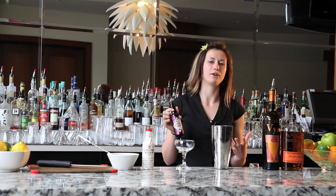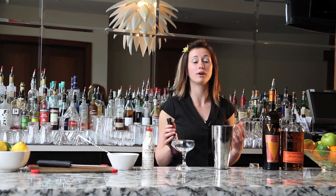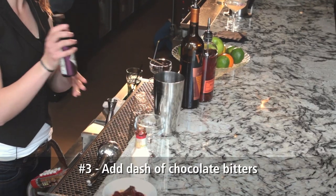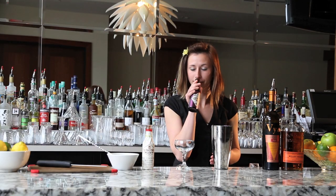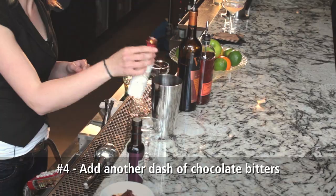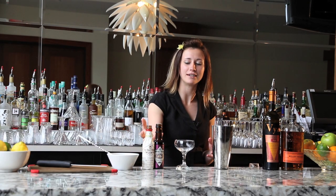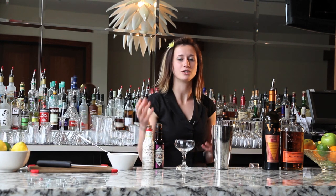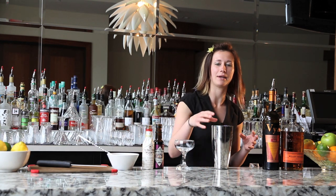Traditionally we use Angostura bitters in a Manhattan, but like I said, this is a Madhattan, so we're going to use something a little mad — chocolate bitters. I'm using two different kinds because, like with the bourbon and the gin, bitters take on a whole profile of their own as well. These are very different bitters, both very good in their own realm, but they're adding two different flavors and dynamics to this.